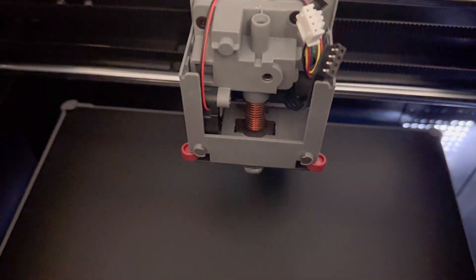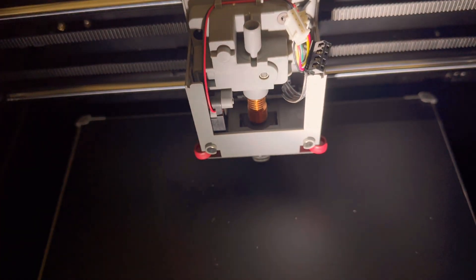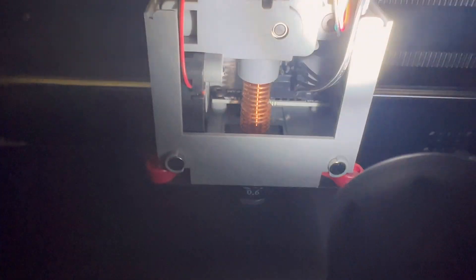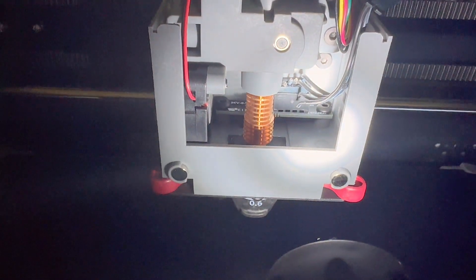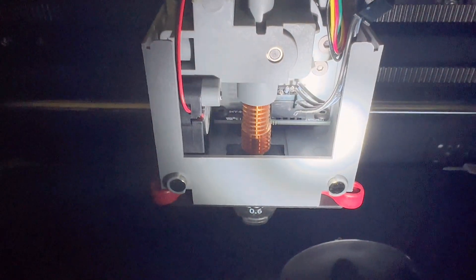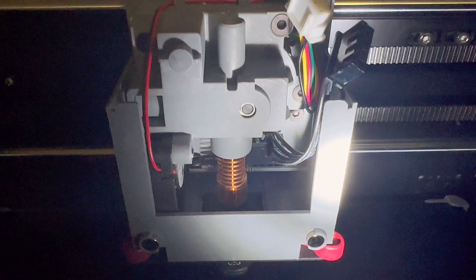I'm going to show you right now what my problem was, which most likely might be your problem too. If it is, you're going to have to get FlashForge to send you a new cable. Look right here — you see it? That cable right there, the wires are shorted, they're burned out. Isn't that crazy? FlashForge actually sent me a new cable to replace it.